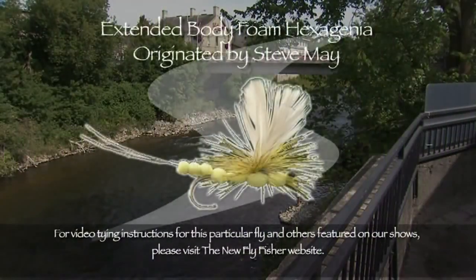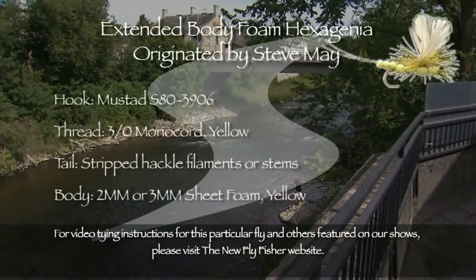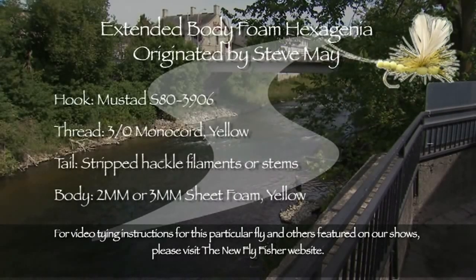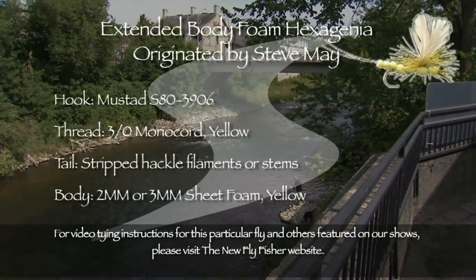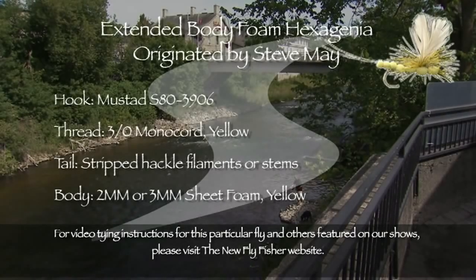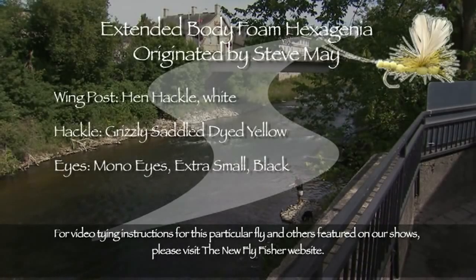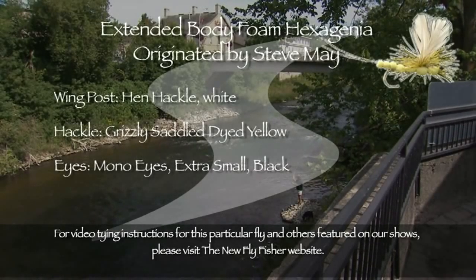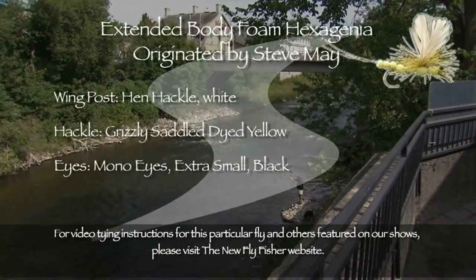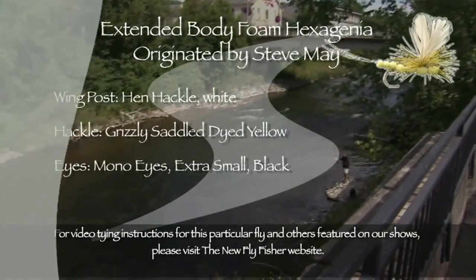The dry fly we use today is called the Extended Body Foam Hexagenia. Here's the recipe: the hook is a Mustad S82-3906 in size A; thread is 3-ought monochord in yellow; the tail is two dyed-yellow hackle stems; the body is sheet foam in yellow; the wing is white hen hackle tips; the hackle is grizzly hackle dyed yellow, wound parachute style; and the eyes are extra-small mono eyes in black. Tying instructions for this fly can be found on our website.